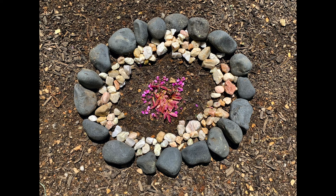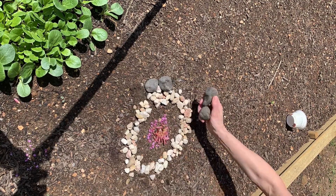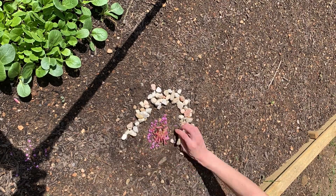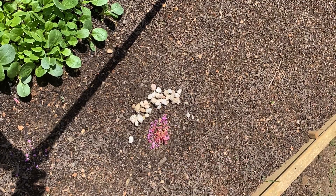Another important thing we have to do as artists is clean up. Go ahead and put anything you took from your landscaping back where you got it from. If you have something like these pink flowers that are just organic material, it's okay if they stay there — you can leave them.